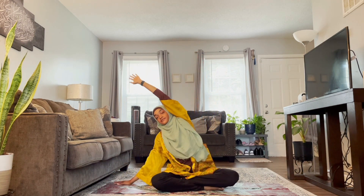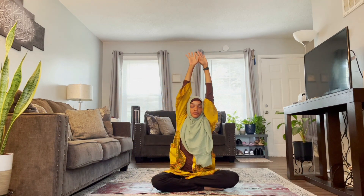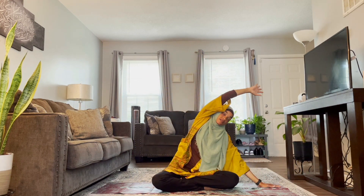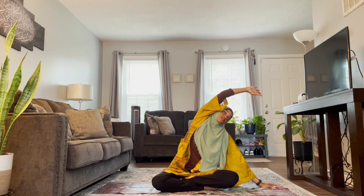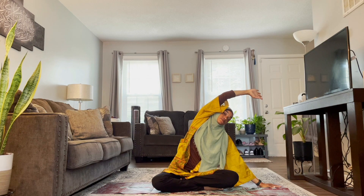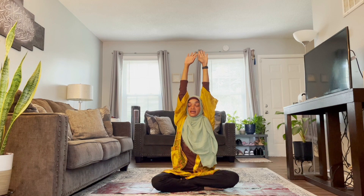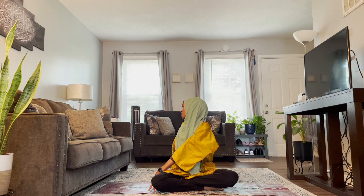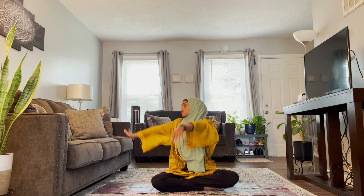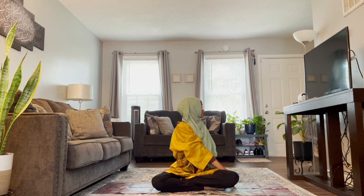Inhale, one more time, and back to the other side. Make sure you're sitting up. This time when you inhale and reach up, let's exhale and twist to the right side, looking behind us. Inhale, reach up, twist to the left side, looking behind you.